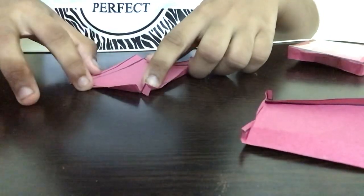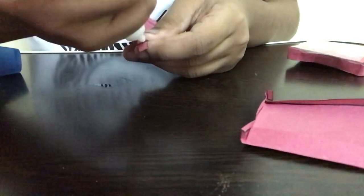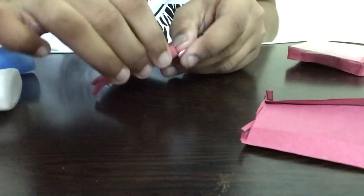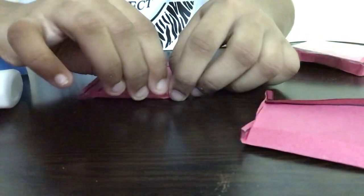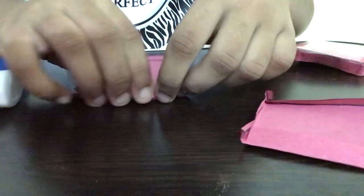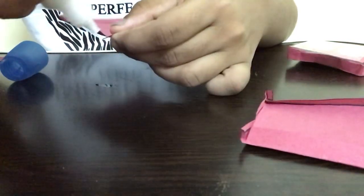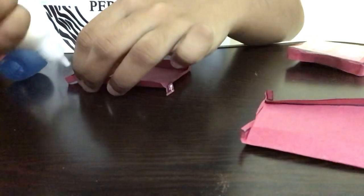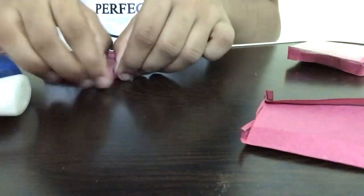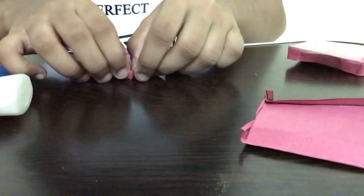Now that we've completed this, the next step is taking a glue bottle and applying some glue on this piece of paper. Once completed, I'm folding this inward and sticking it. I'm making it nice and strong — the folds have to be done really perfectly. One side is ready. Now I'm applying glue for all the folded corners and sticking them slowly.